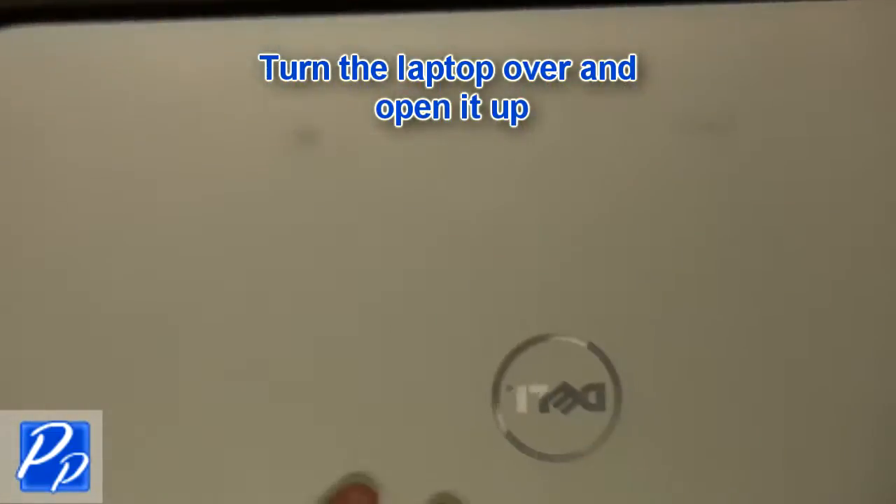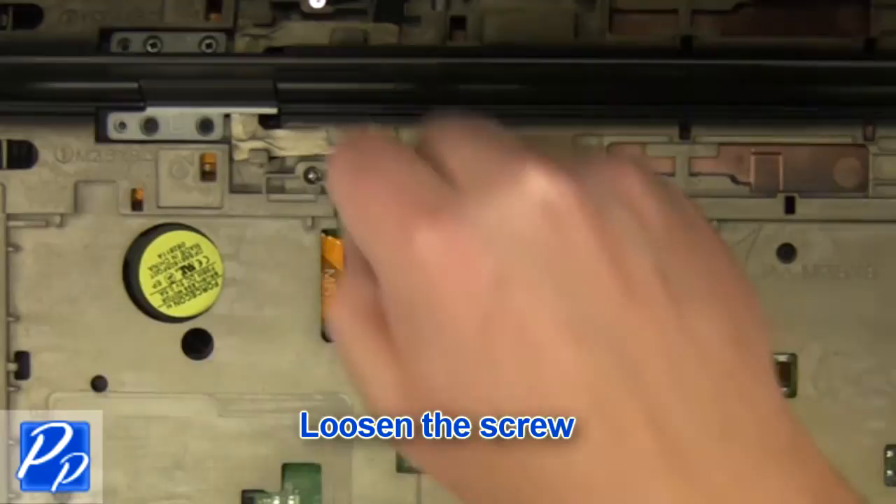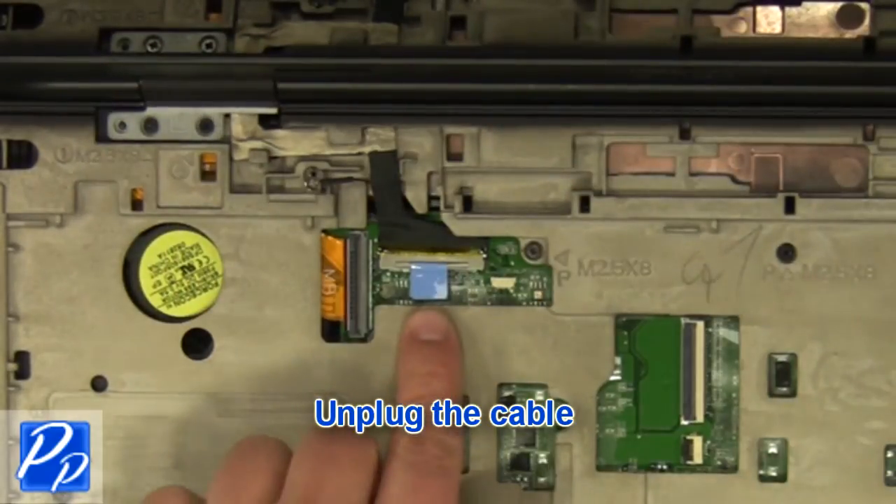Turn the laptop over and open it up. Unplug the cable and loosen the screw. Unplug the cable.